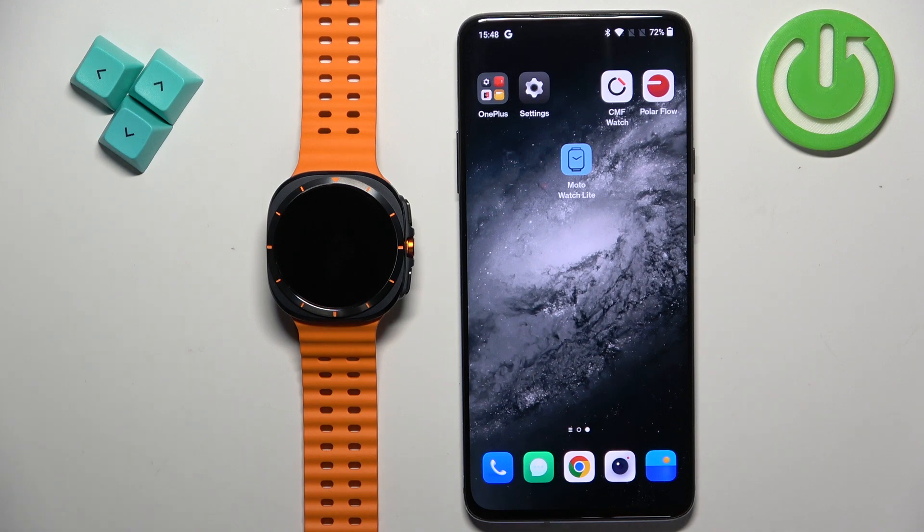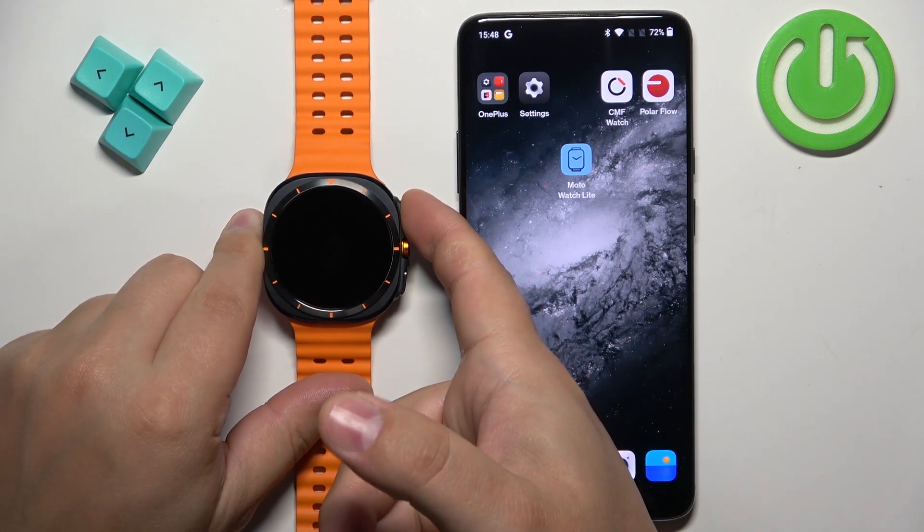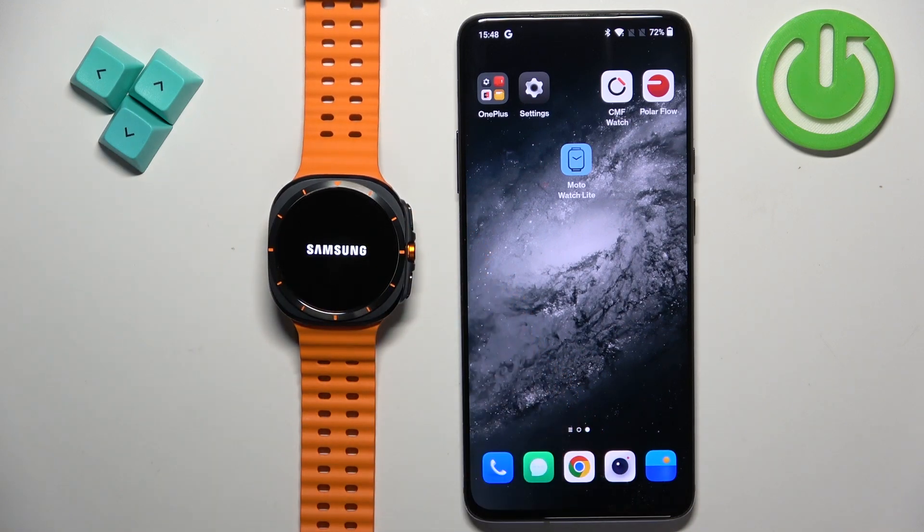First thing we need to do is turn on our watch. You can turn it on by pressing and holding the upper button. Keep holding the button until you see the Samsung logo on the screen. Once you see the logo, release the button and wait until the watch turns on.